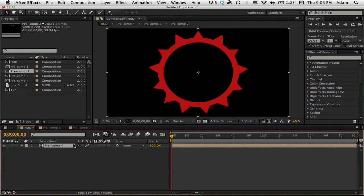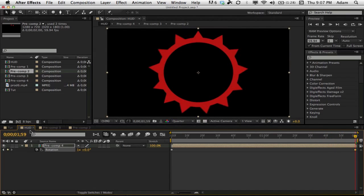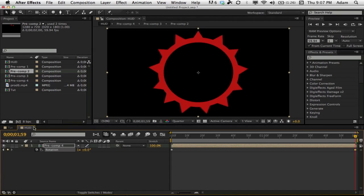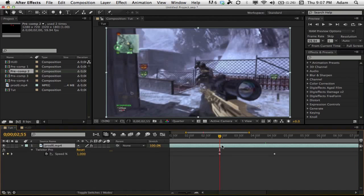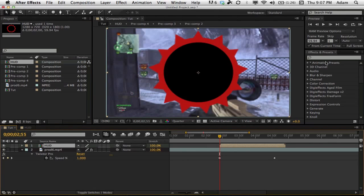Take all these layers and pre-compose them. Go to rotation, hit the stopwatch, go all the way to the end, and change the first rotation number to 1 so it spins around only once. We don't want it spinning too fast because we want people to see what's happening. Now close up the pre-comps and go back to the main composition.